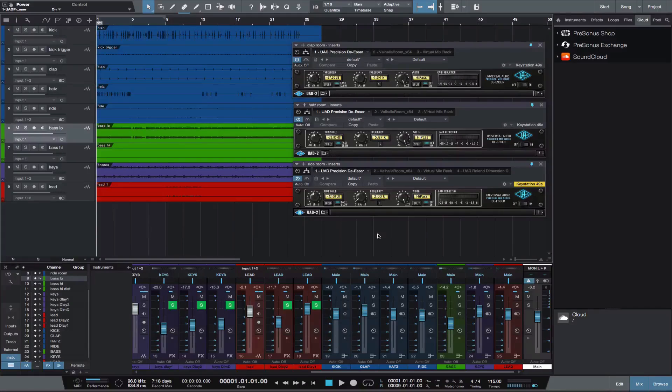Hey, this is Michael from Studio One Expert. In this quick video, I'll show you how to use a de-esser on reverb channels in Studio One.